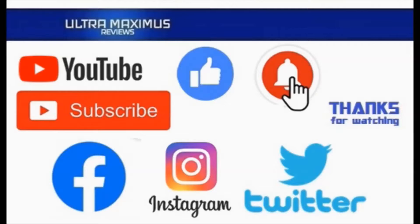Hey guys, Ultramaximus here. Make sure to click all the things — subscribe, like, and hit that notification bell. And follow me on all the social medias: Facebook, Instagram, and Twitter. Links in the description below.